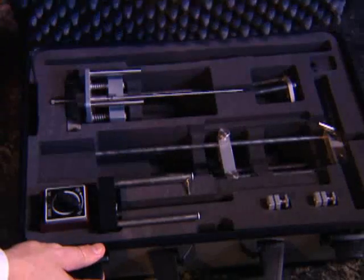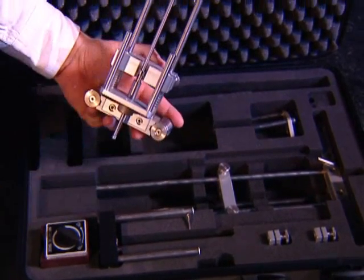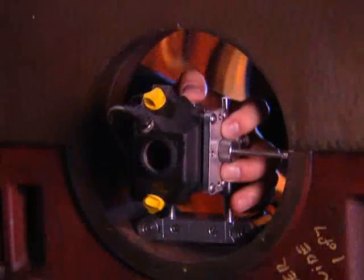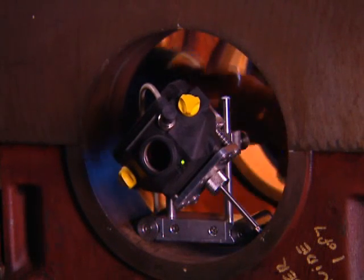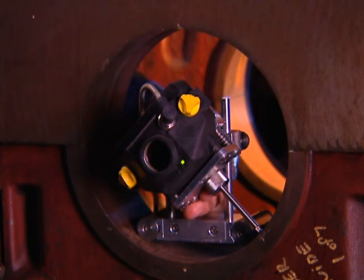Specialized brackets and mounting hardware allow Bore-A-Line to be used on all bores from a minimum diameter of one and seven-eighths inches up. The universal pointer brackets included with the system can handle bore diameters from four and three-quarter inches up to 31 inches.